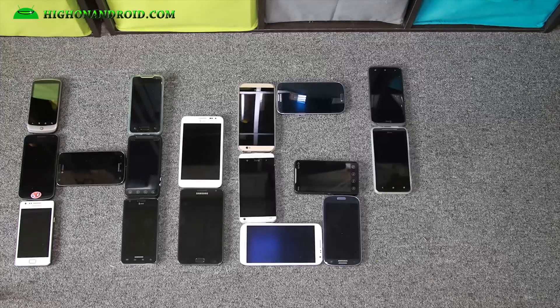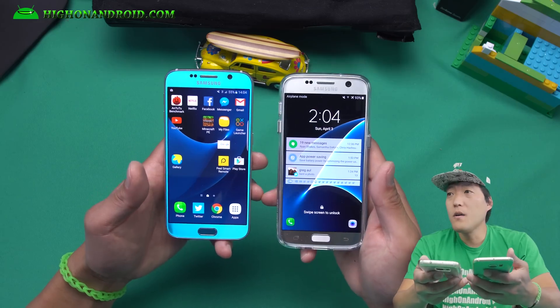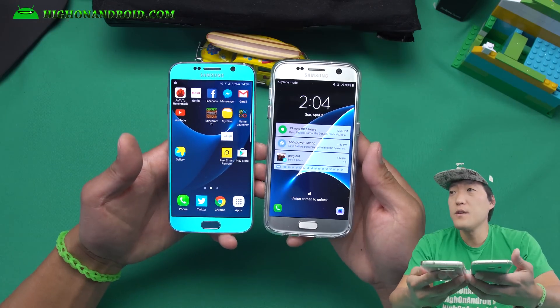Today we're going to learn how to convert your Galaxy S6 or S6 Edge into a Galaxy S7 or Galaxy S7 Edge. Let's go do this!